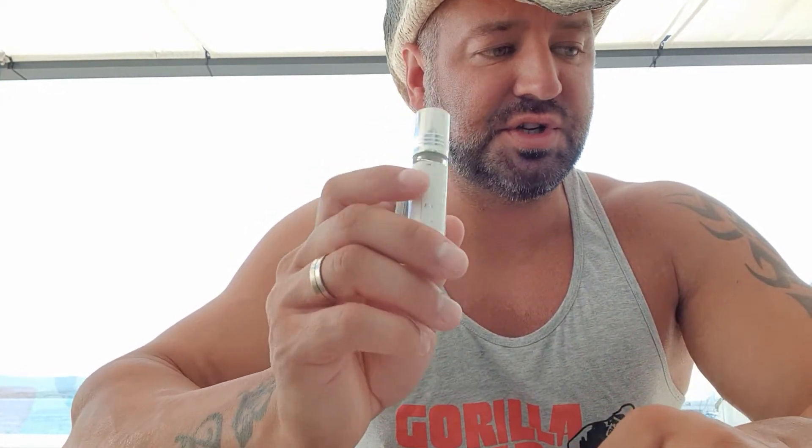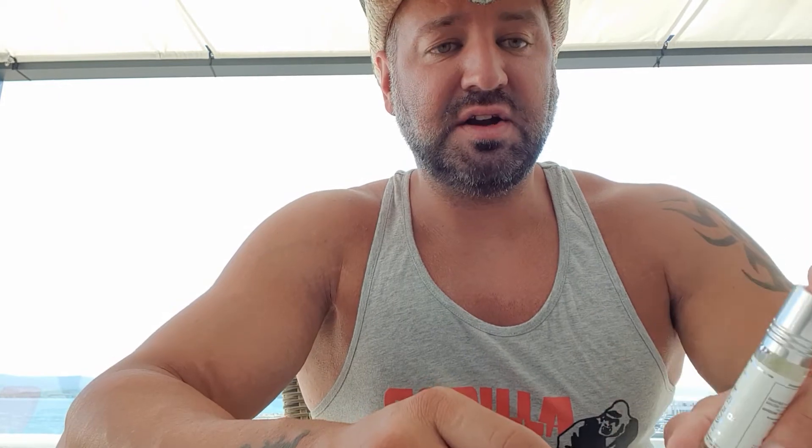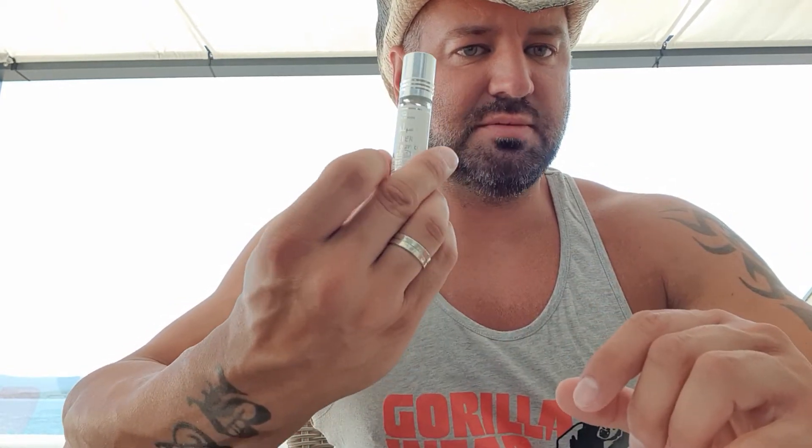Silva is a Creed Silver Mountain Water clone, and it is good. It also lasts long on my skin. The projection is good — you really just need a little bit on your neck. I like to put it on my wrist too and smell it throughout the day. Very good — six to seven hours on my skin.